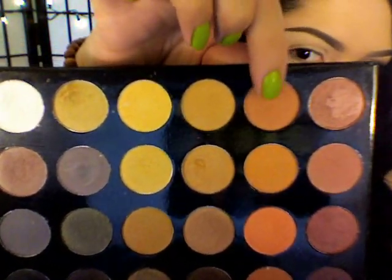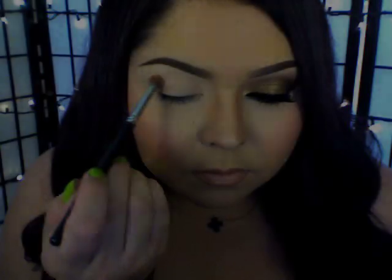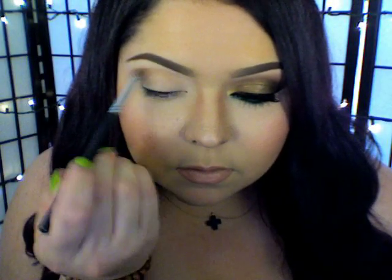I'm going to be going in with this palette and I'm going to use that coral brown color. I'm going to use this tapered crease brush to apply the color right into my orbital bone. This is going to work as our transition color.